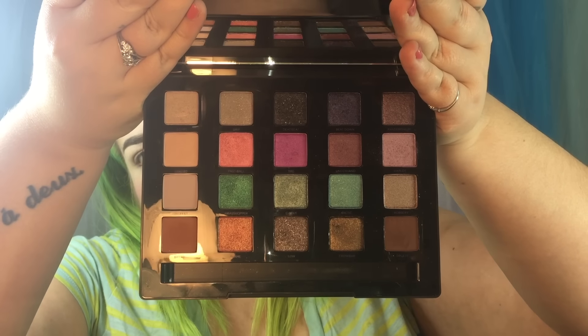The next one is Vice 4, which you're probably more familiar with since it just recently went on sale at Sephora and on UrbanDecay.com. The colors are Bones, Grip, Deadbeat, Beatdown, Pandemonium, Framed, Fastball, 1985, Underhand, Harlot, Discreet, Grasshopper, C-Note, Arctic, Robbery, Bitter, Flame, Low, Crowbar, and Delete.